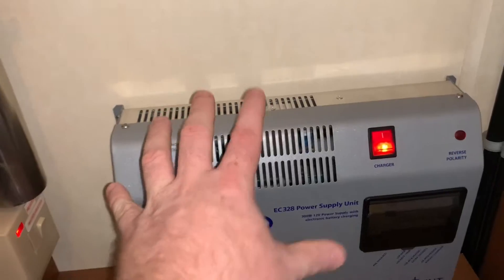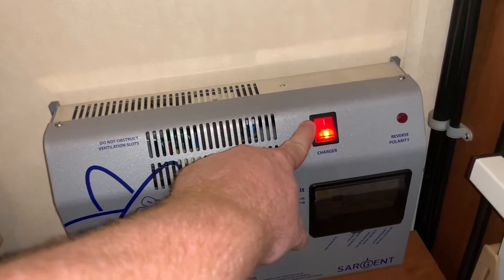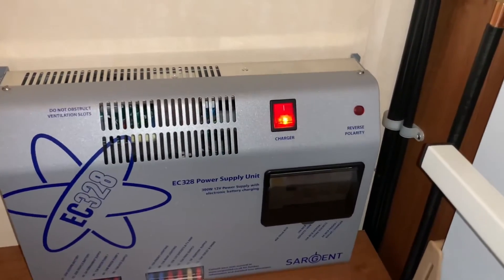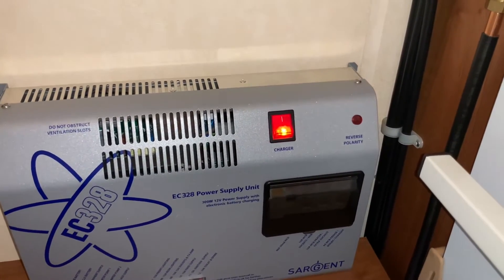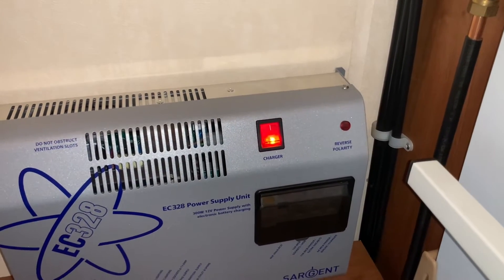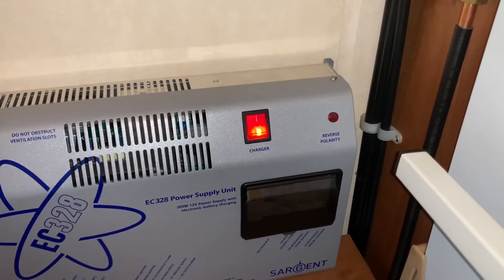The battery charger is part of this unit as well and that's inside, and the on/off switch is just here. We then have a reverse polarity warning light that will illuminate if you have a polarity issue with your electrical supply. If you're not sure what that means, it basically means that the positive and negative has been crossed or wired at some point in the supply — so that could be a faulty lead, a faulty box you're plugging into, or a number of different things.